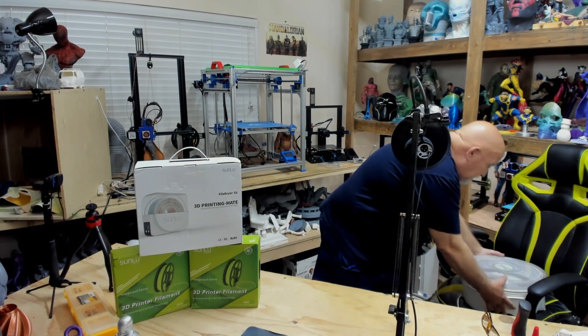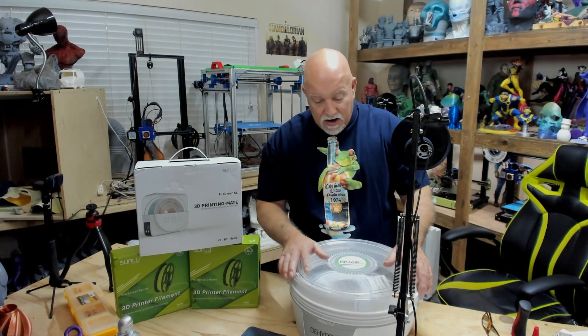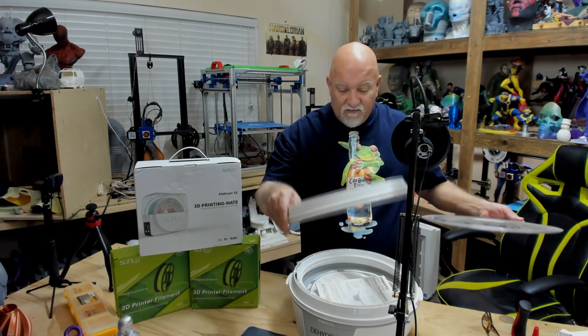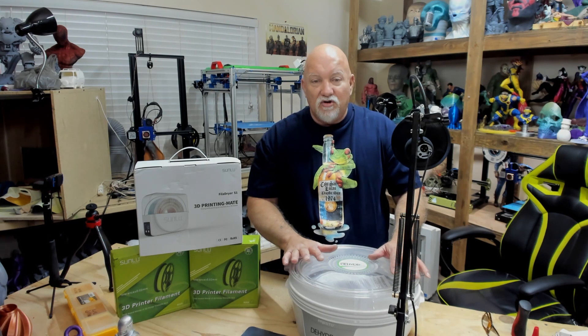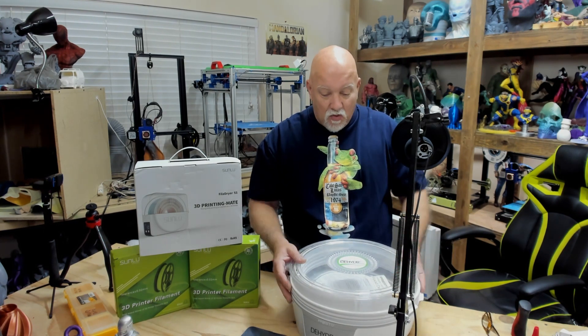A while back, I noticed that Sunlu, on their Kickstarter, had a filament dryer. And I was really interested in it, because probably a year, year and a half ago off Amazon, I bought this dehydrator that was recommended in one of the groups I was on. And I bought it, and I cut all the inserts like you're supposed to do, so you can put filament in here. Put a roll of filament in it, turned it on, it got hotter than hell. And then after a short time it started making a terrible racket. There's no temperature control on this, I can't really tell what it's doing. So I'm like, you know what? This isn't going to work for me.